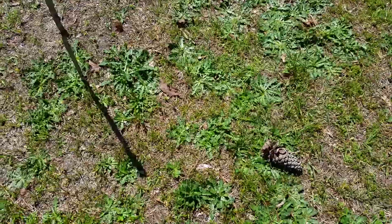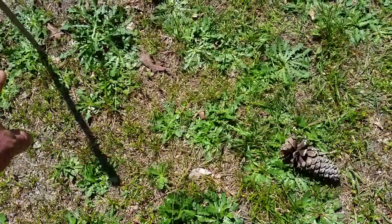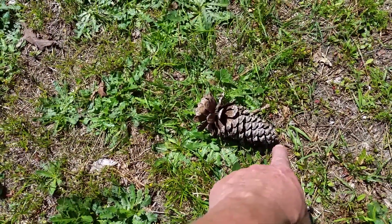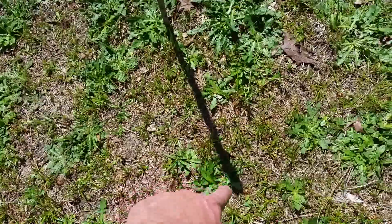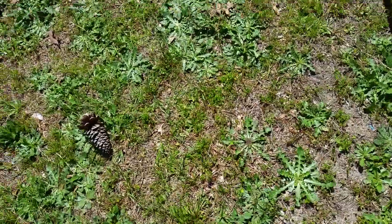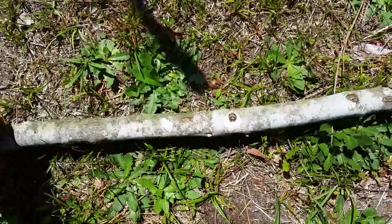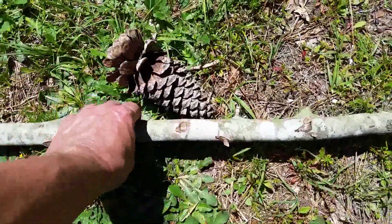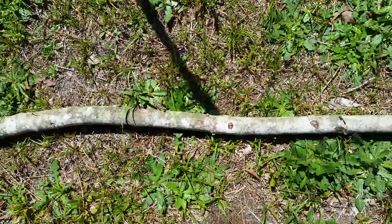We're back at our pole — it's been almost two hours. Before, our shadow was really long and the tip came out to here. Now the sun is higher, so the shadow is shorter. We're going to grab a stick and place it from that first tip right there to the tip of this new shadow right here.